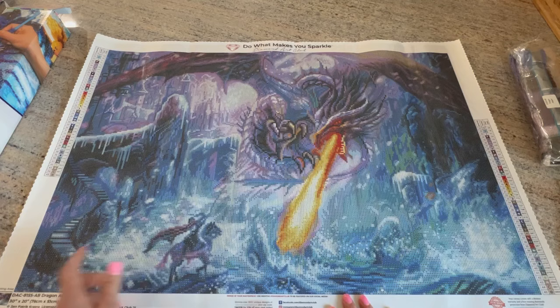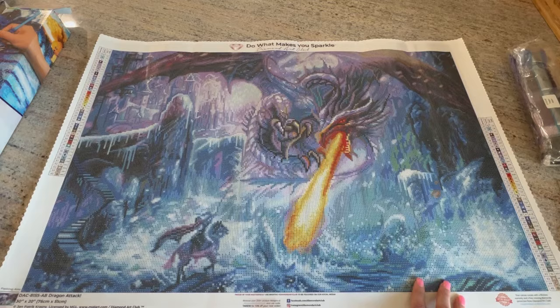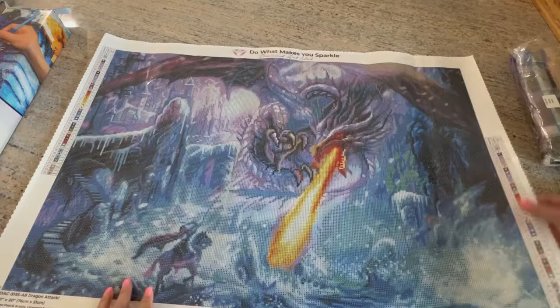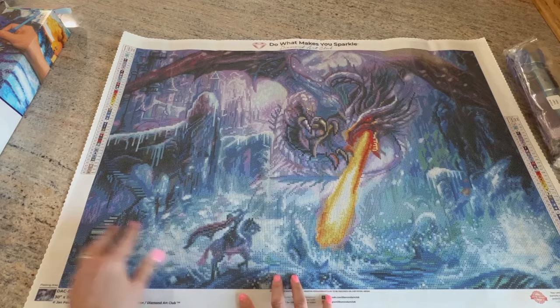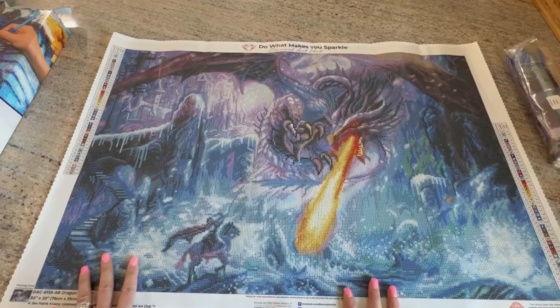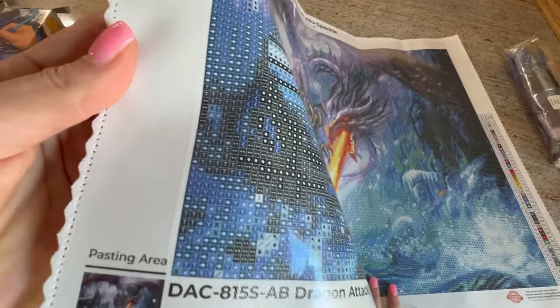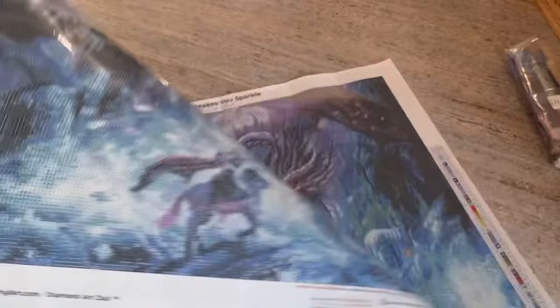You have your color legend on both sides with the symbols and DMC codes — on each side if you use those while painting. On the top it says 'Do What Makes You Sparkle' and their logo. But look at this — oh my goodness, you're in trouble! This is so cool. Let's look at the drill field — very, very clear. Even with a lot of colors looking similar, you can really distinguish the symbols. I've not had any issue with that, and neither has my daughter.